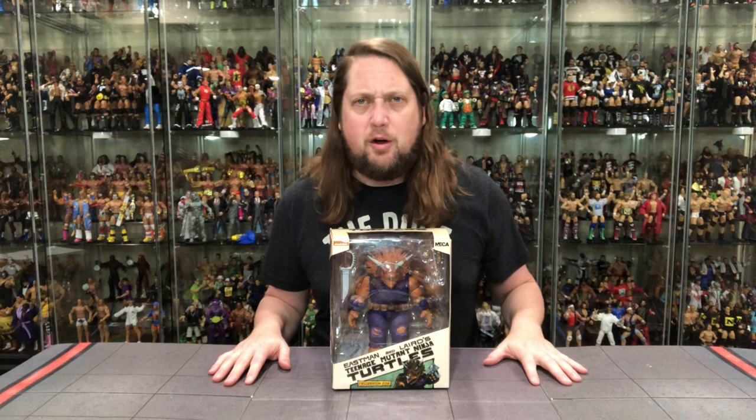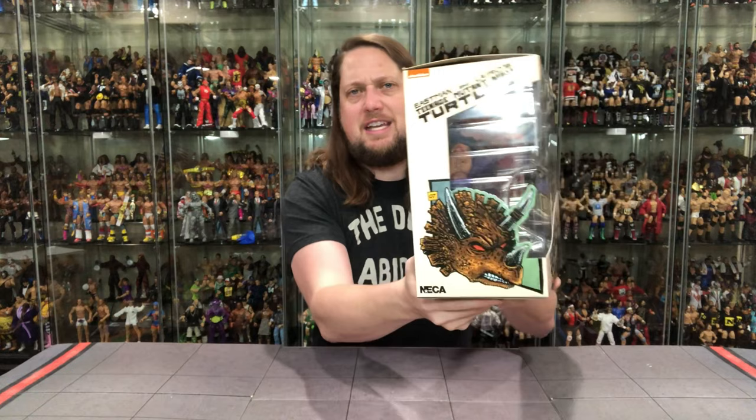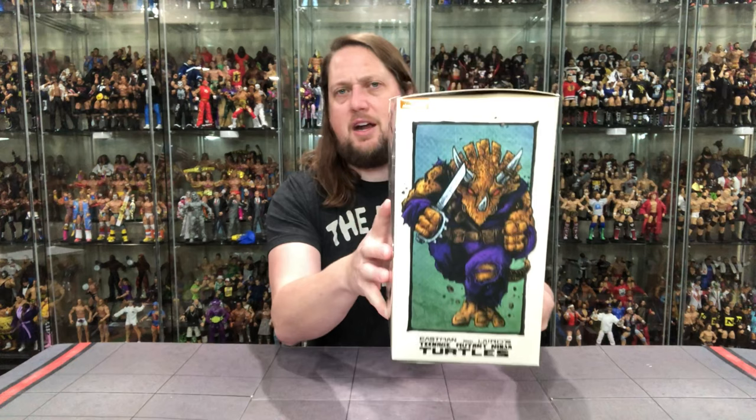It's the Mirage packaging - very heavy, very big, of course. He is a big, big boy. We've got NECA Ninja Turtles right down there, a little glamour shot, there's his name. Big plastic window seeing it all there. Looks like he's number seven in the line - you've got the little seven there, a little head shot, and some nice artwork on the side.